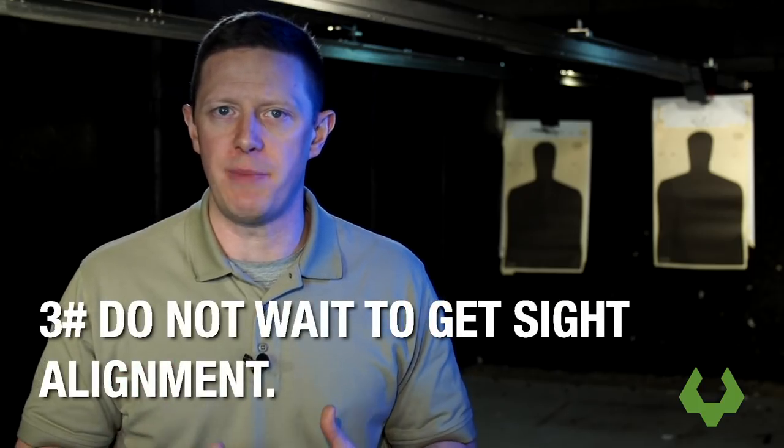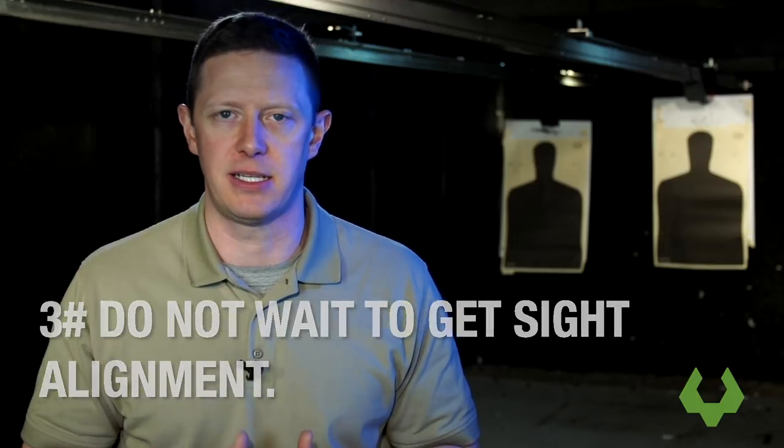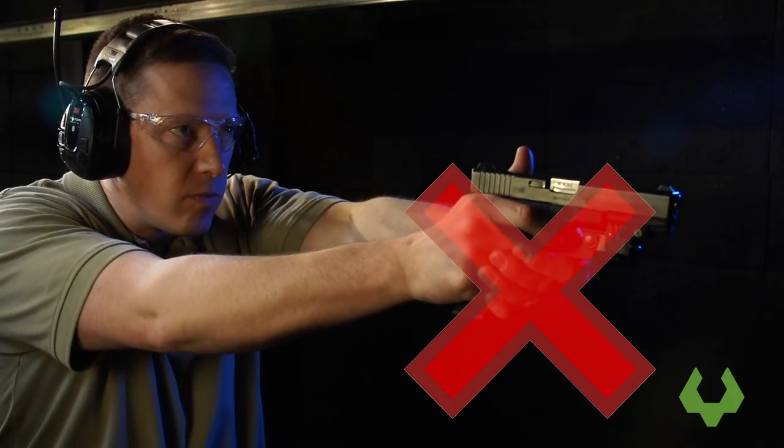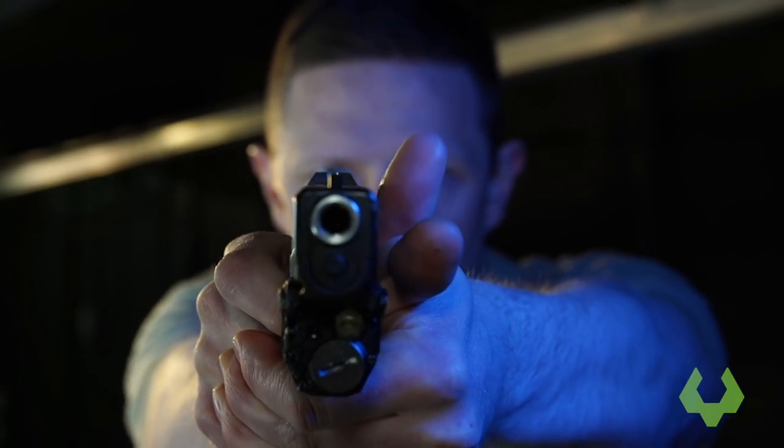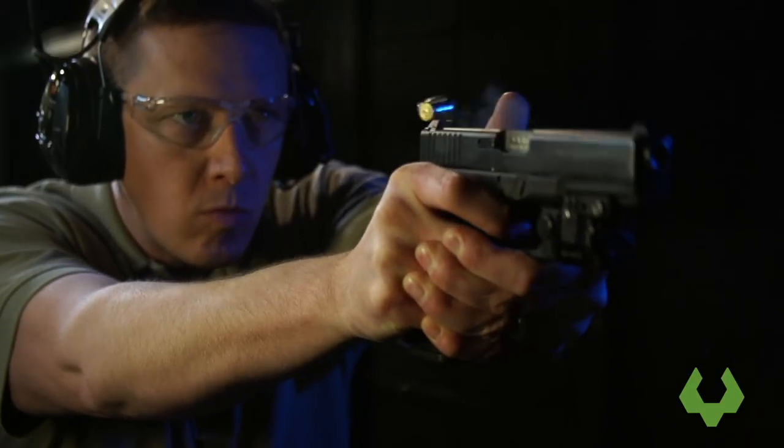Thing number three to stop doing is stop waiting until the last possible second to get a sight alignment. What I mean by that is a lot of people, as they go and they swing the firearm into place or cast it down from above, wait until the last possible second to actually have an alignment from their eye through the sights to the target itself. This means until all of that motion has occurred, you can't put effective rounds downrange.